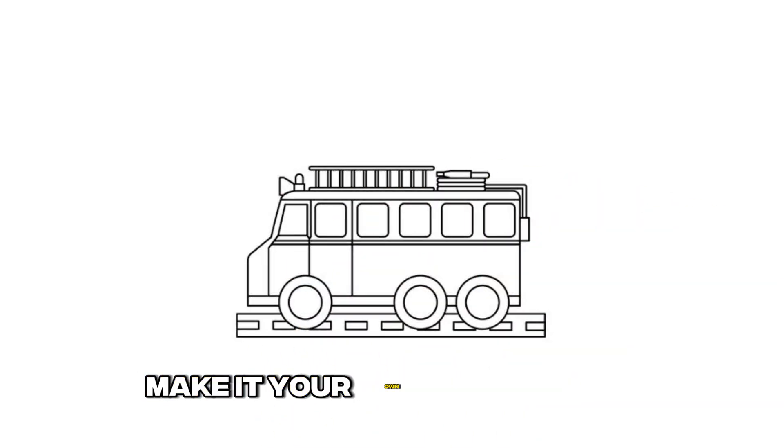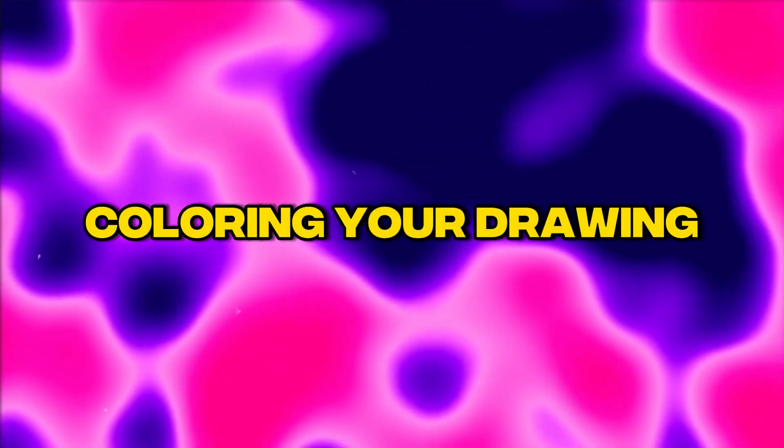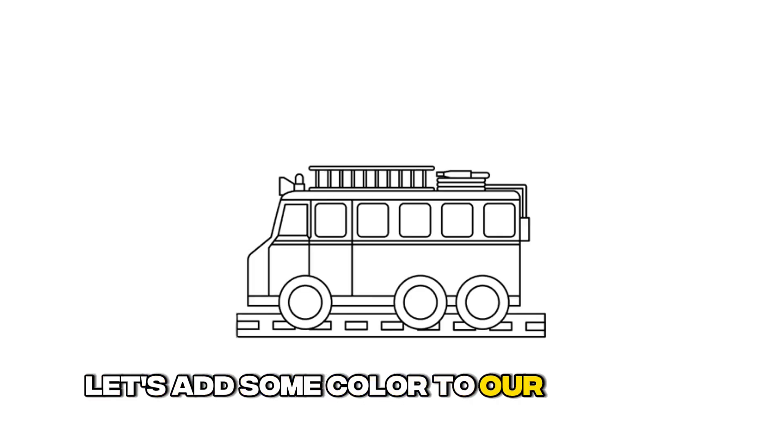Step 10: Make it your own masterpiece. Let's add some color to our creation by coloring your drawing.